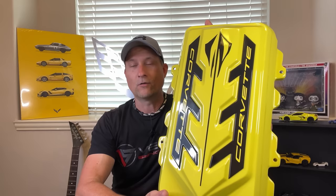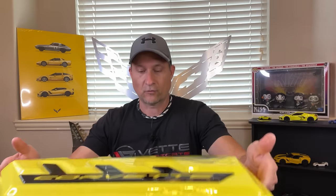The thing is, when you get the C8 convertible, it does not have an engine cover. So AMT Custom Designs has also rectified that situation, and I have a brand new Accelerate Yellow engine cover to install.